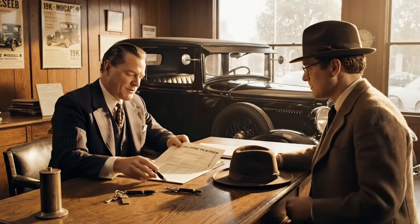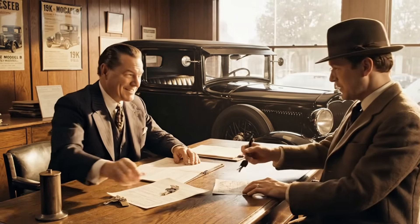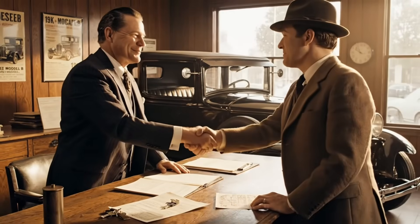Congratulations on the new Ford, paid monthly as agreed. We appreciate the credit, truly. It's a beautiful machine.